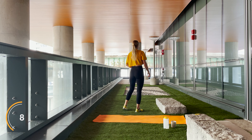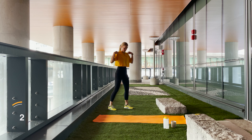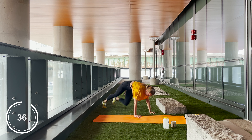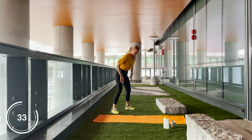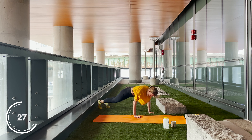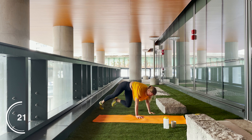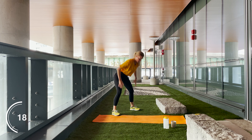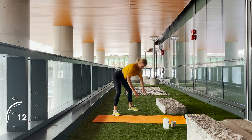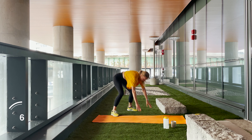Grab yourself a sip of water and let's position ourselves to commando plank burpees — let's go! Amazing work guys. Push through it. I know I'm legitimately sweating buckets — like there's sweat on my mat — but that's okay. You gotta do what you gotta do.